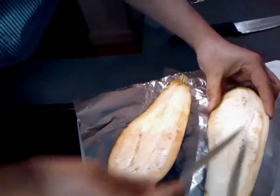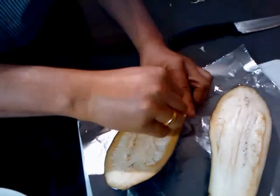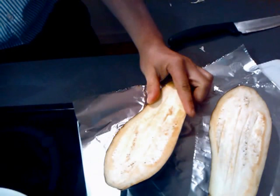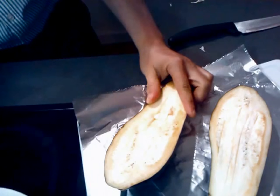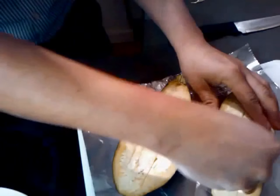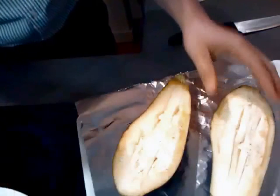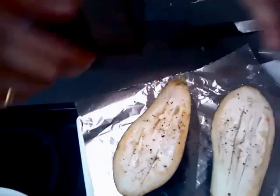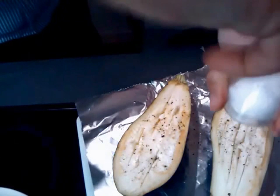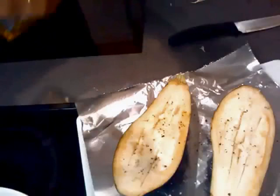Slide the aubergine into halves and make slips into them. Insert cut garlic pieces into the slips. Season with salt and pepper, and then drizzle some olive oil.